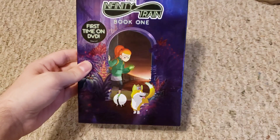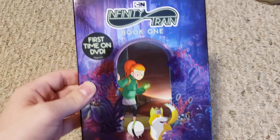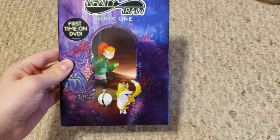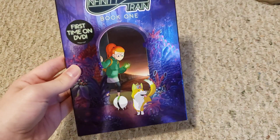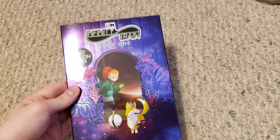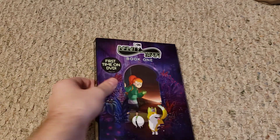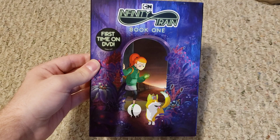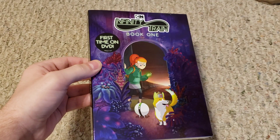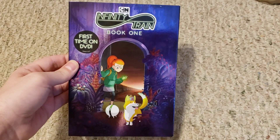This one I did want, and that is Infinity Train Book One — apparently the Cartoon Network show, first time on DVD. I have never seen it, but I know a lot of people had a lot of hype around it at one point. I've never seen any episode, but I have seen a few clips and it looks pretty entertaining — like something I would really like.